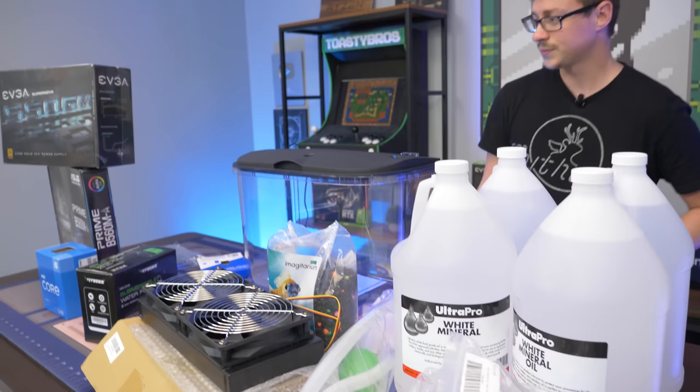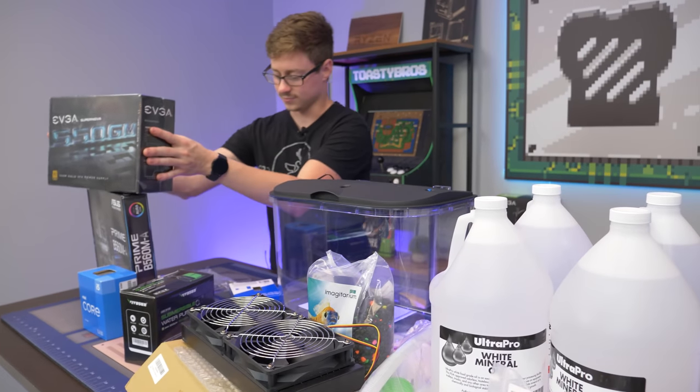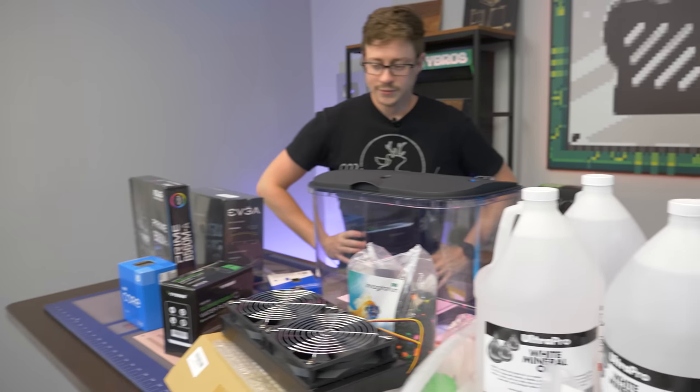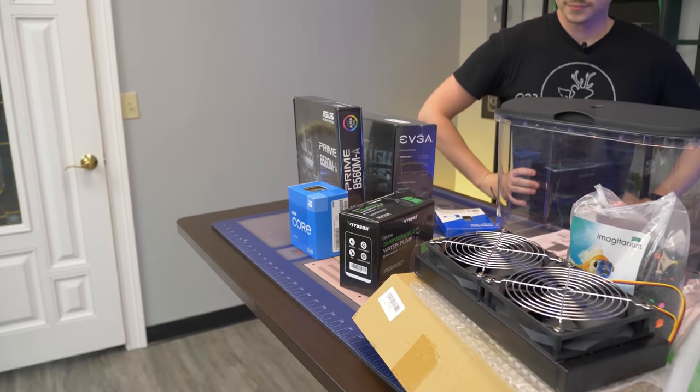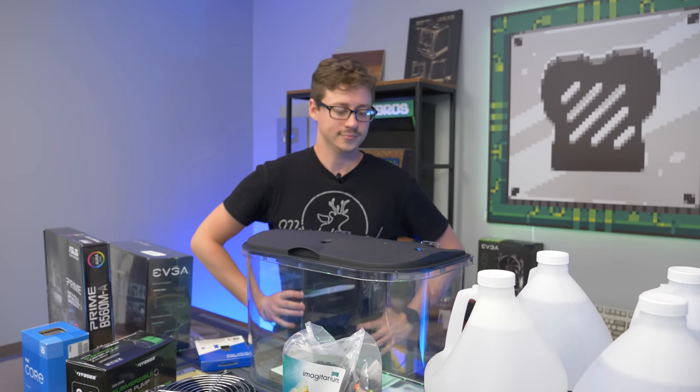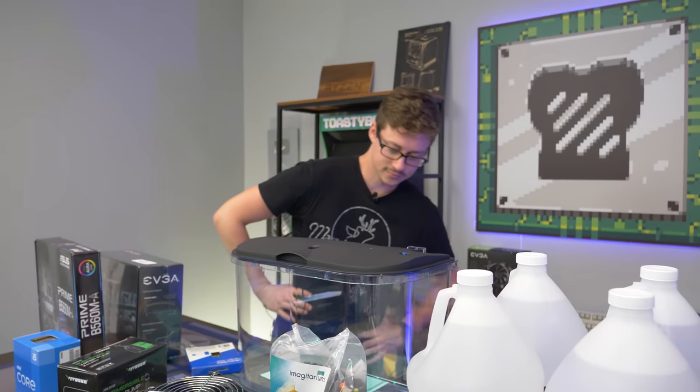What we're going to do is start planning some test fitting — open this thing up, put the parts in, and see what works. We'll probably build the computer first, put it in there, see what it looks like, and then start doing the modifications we need.